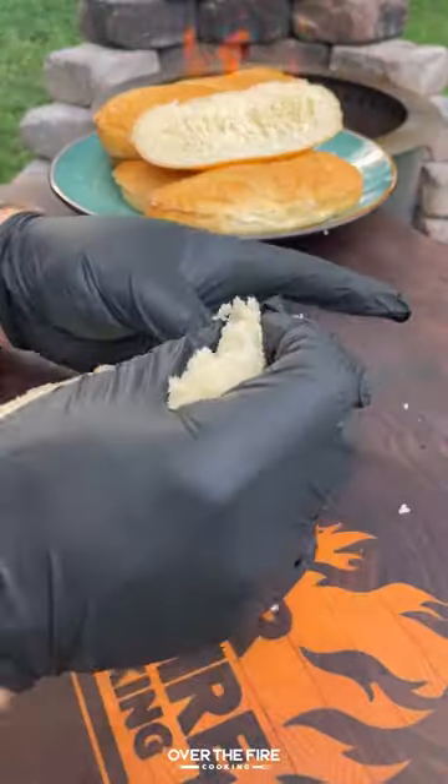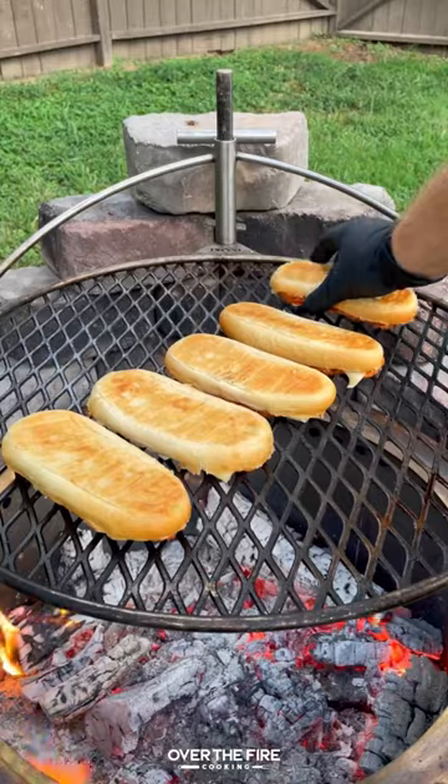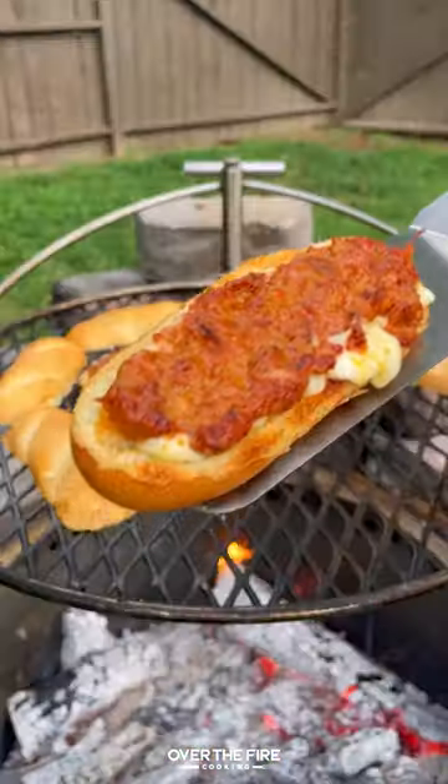Today let's make some cheese stuffed choripans. Got myself some sandwich rolls, peeling out the inside, stuffing with cheese, and topping with ground chorizo. We're gonna cook these guys over the coals until they're nice and crispy and fully cooked.